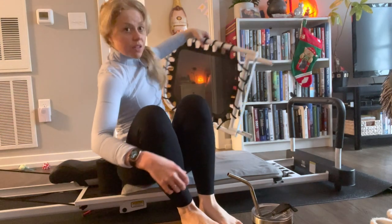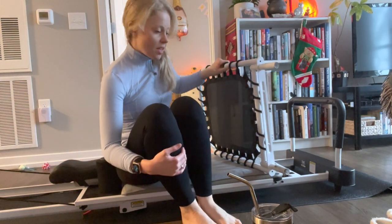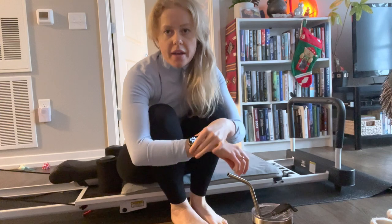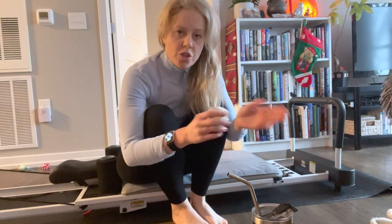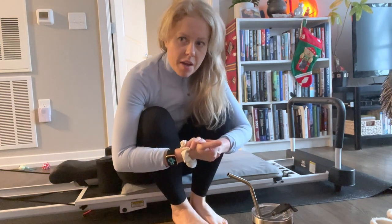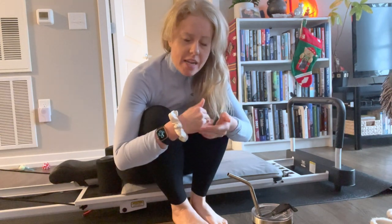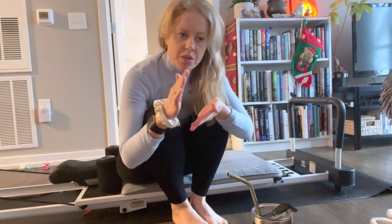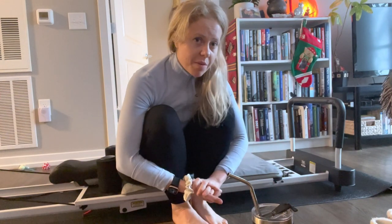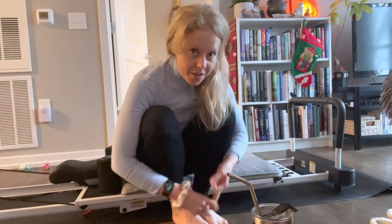This is called the rebounder — it's like a little trampoline and it is awesome. On my Apple Watch, which tracks my heart rate, my heart rate is not usually super high during this — it's more around 125. Once warmed up, it sometimes hangs out in the lower hundreds, like 98 to 100. I noticed my heart rate is also on the lower side during weight exercises, but that's okay. We're working on toning and strengthening the body, which is very important.